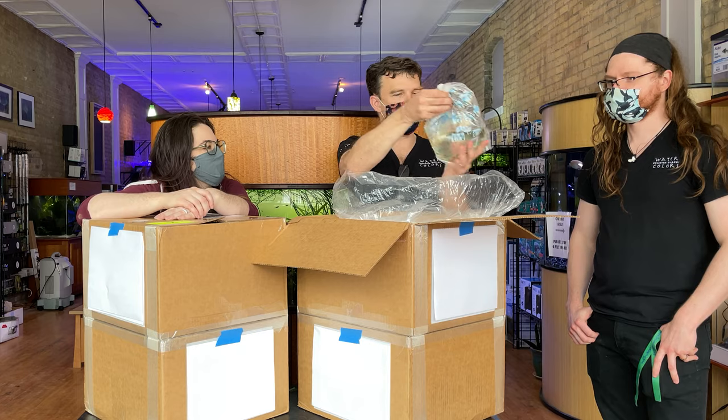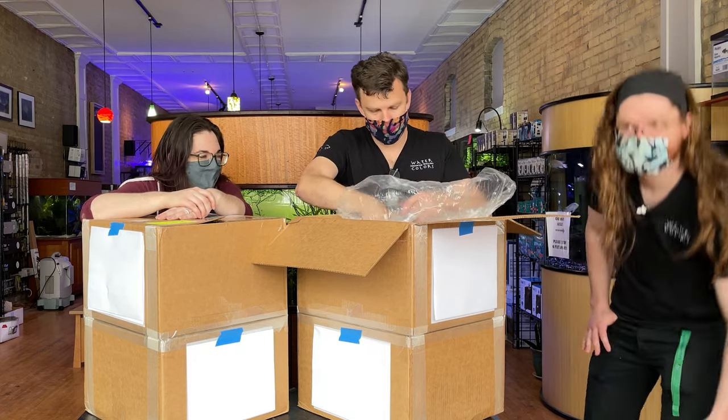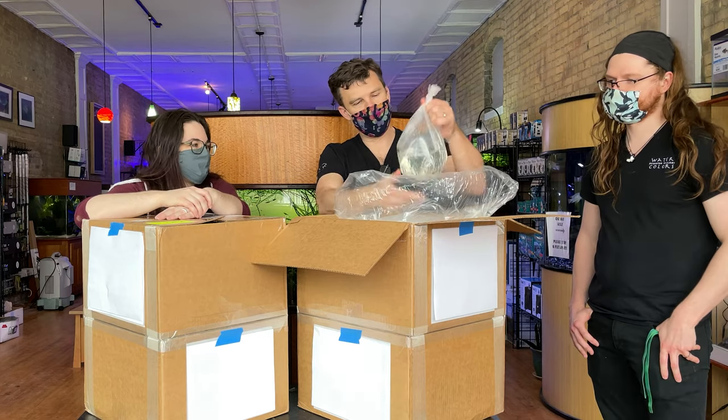Amano shrimp — that's a staple. We needed those, we've been out for a week. Come get those quick because they sell out so fast. It doesn't matter how many we get, they're sold out.